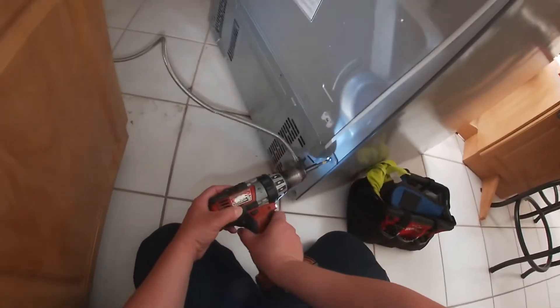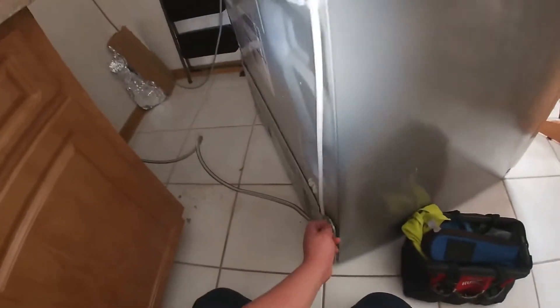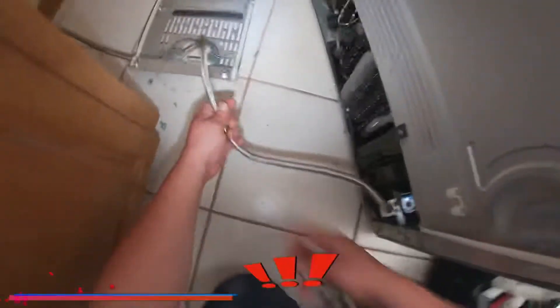Once you remove all the screws — by the way, they are Phillips screws — go ahead and use a Phillips screwdriver or your drill with a Phillips bit. Once you remove the back panel, go ahead and turn off your water line.